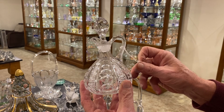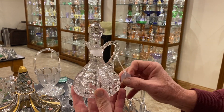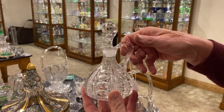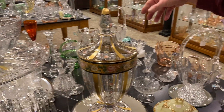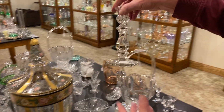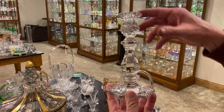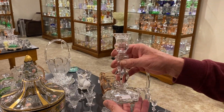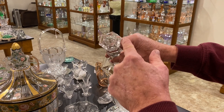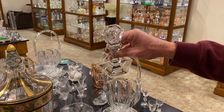Putney and diamond point cruet, nice and clean on the inside, it's got a good stopper to it, and it's priced $55. A single number two Williamsburg candle holder, and it's priced $8. An easy way to tell these from the ones that Westmoreland made — Heisey is going to have six sides on top. If you find one that's round on top, that's going to be Westmoreland.